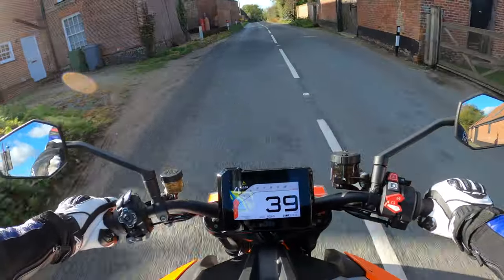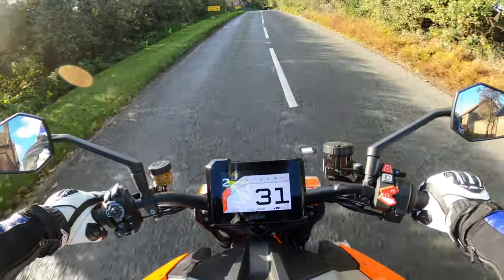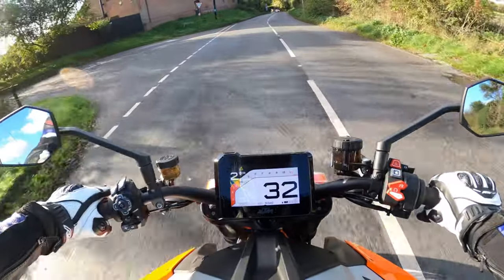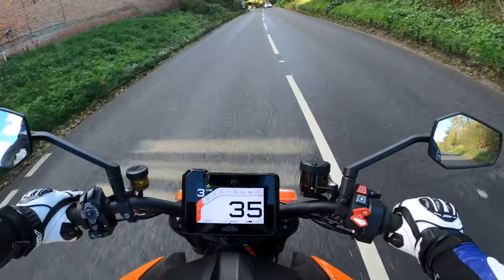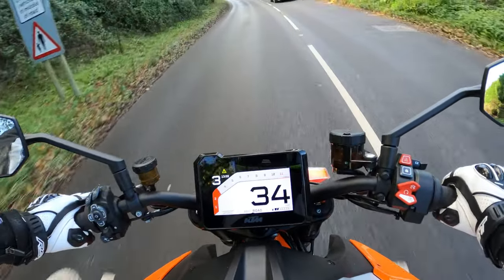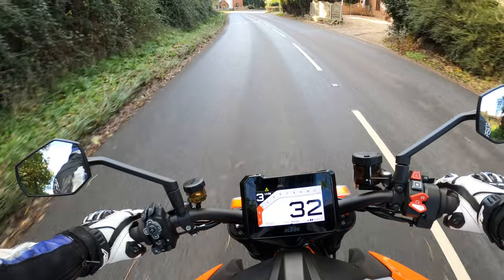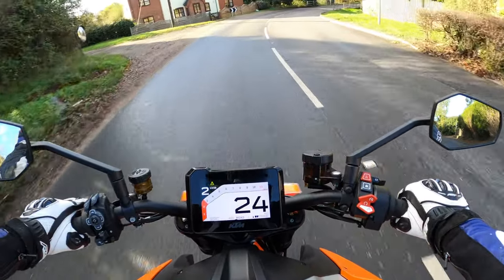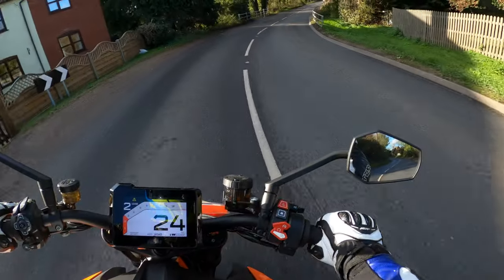Very nice indeed. Trying to find a dry section of road here — easier said than done. I'm amazed at the brakes. They really are something else. And it's got ABS as well.